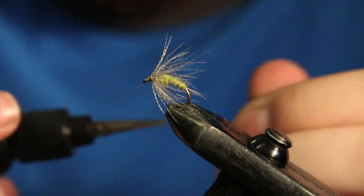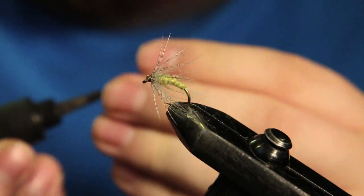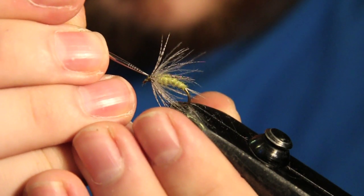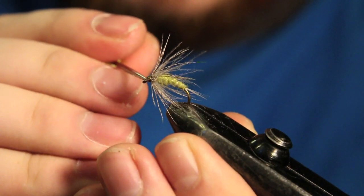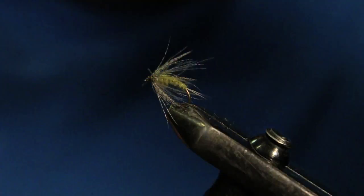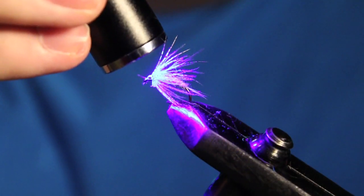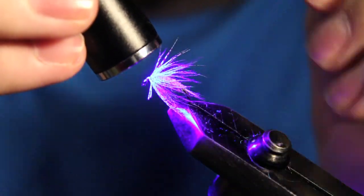Now what I like to do is put a little dab of Loon Outdoors clear fly finish — this is not thin — right on top of the head, then grab my bodkin and just move that down on the thread wraps. What this is going to do is protect those thread wraps so nothing can rip it apart. Then I'm just going to hit that with my UV light for about fifteen to twenty seconds, and then your fly is ready to fish.